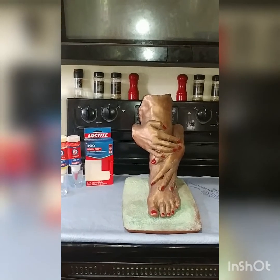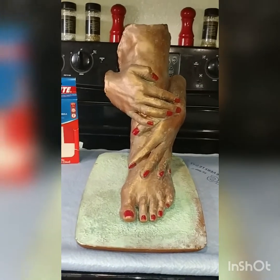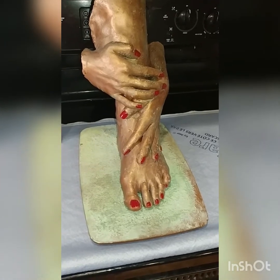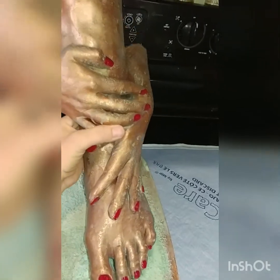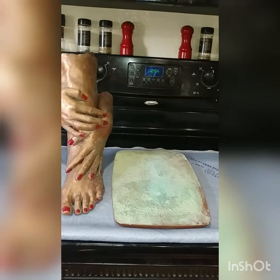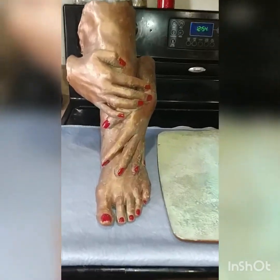This is what we're working on first. We're gonna use Loctite heavy-duty epoxy. This is my niece's life casting that we're going to be attaching. It is not attached right now — there's the base, set down the foot, there's the foot. We're gonna attach the foot to the base and then we're gonna go outside and do a satin finish on it.